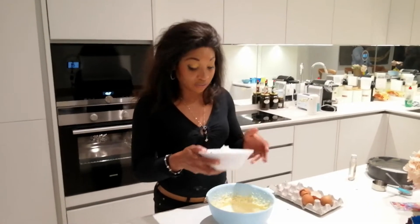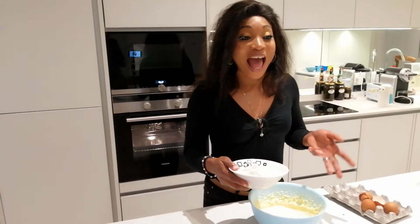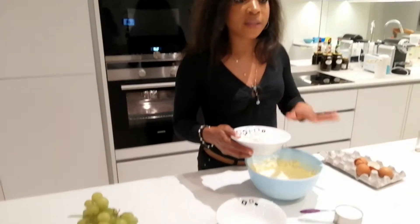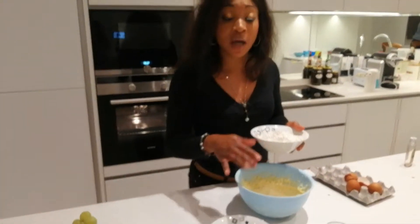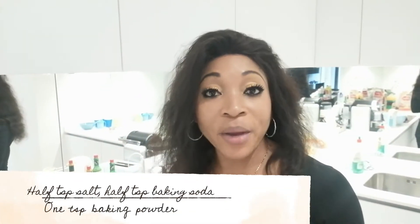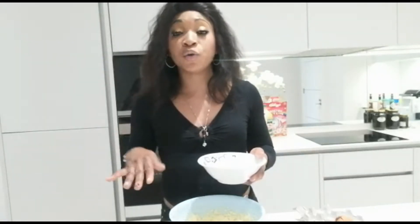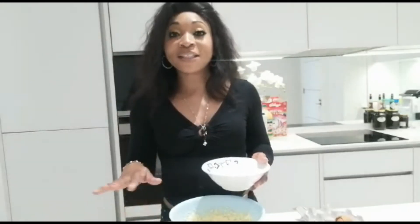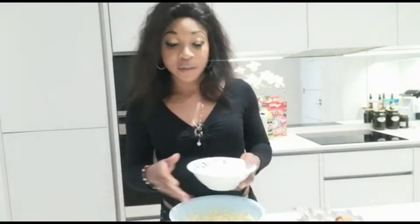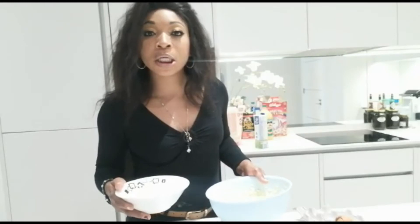I've got one cup and a quarter of all-purpose flour, which I'm going to alternate adding with my buttermilk and mix until everything is combined. I'm also going to add my salt, baking powder, and baking soda to the flour. Make sure you preheat your oven — I'm going to bake this at 180 degrees for about 20 to 30 minutes. I haven't got a timer on this oven so I'm going to stay close to the kitchen.